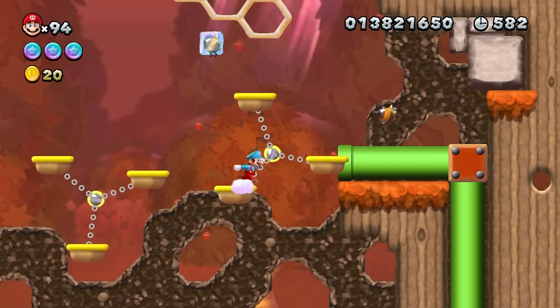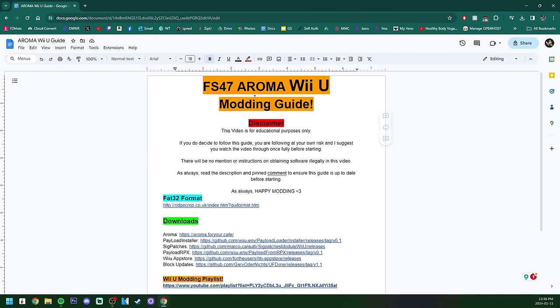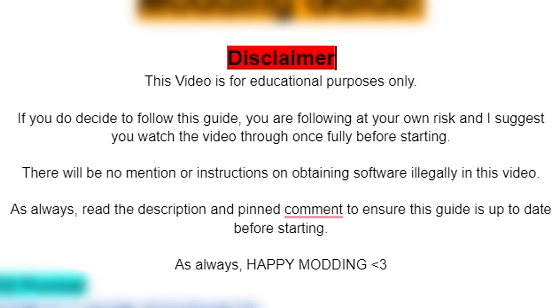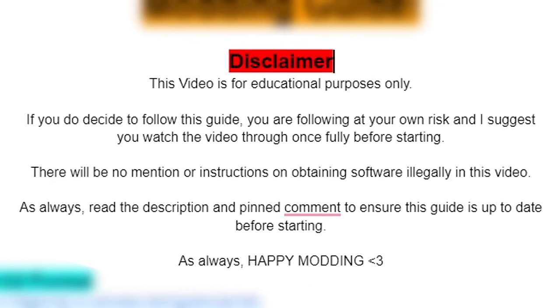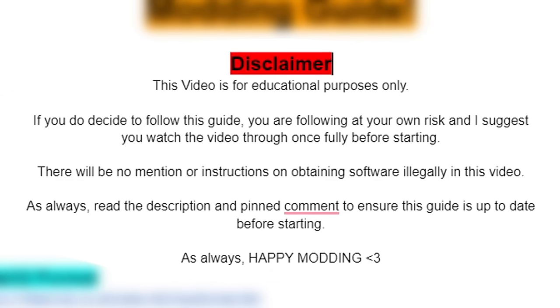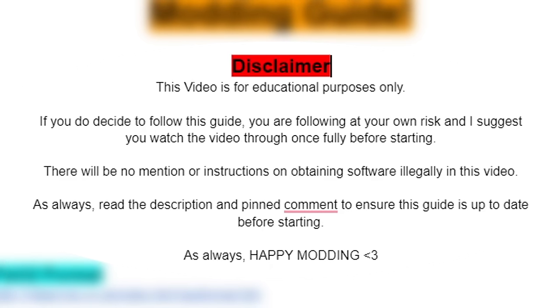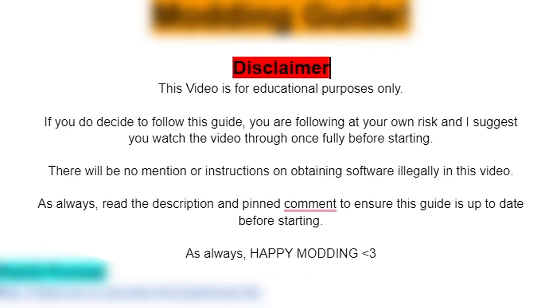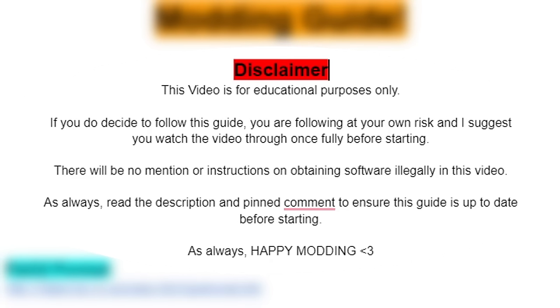I will have a Google doc linked down below — click on it and it should bring you to the FS47 Aroma Wii U modding guide. First thing you should notice is there is a disclaimer: this video is for educational purposes only. If you decide to follow this guide, you are doing so at your own risk. I suggest watching the video fully through once before starting. There will be no mention or instructions on obtaining software illegally in this video. Make sure to read the description and the pinned comment to ensure this guide is up to date before starting.